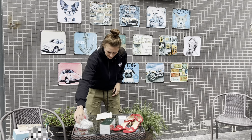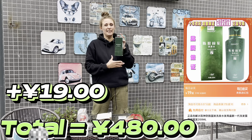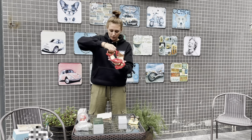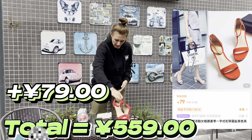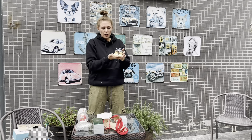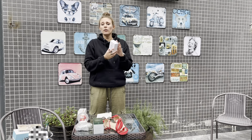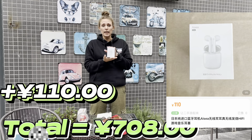And then we have the shampoo - also cheap at 19 yen. And the red high heels are 79 yen. And this little statue thing is 39 yen. And the last one, the earbuds - they're not AirPods but they are 110 yen.